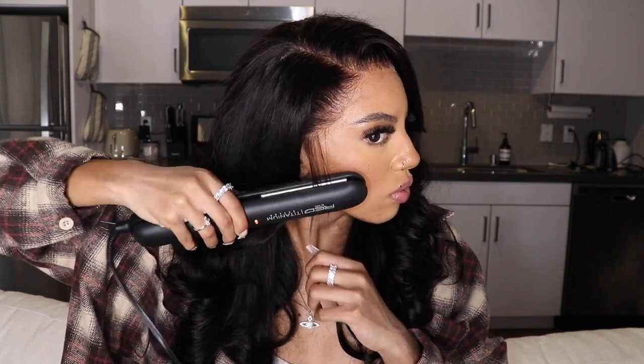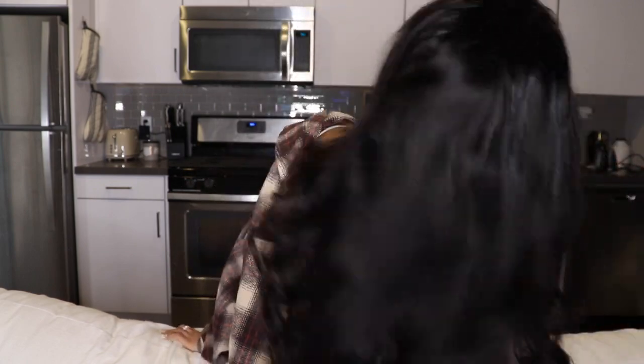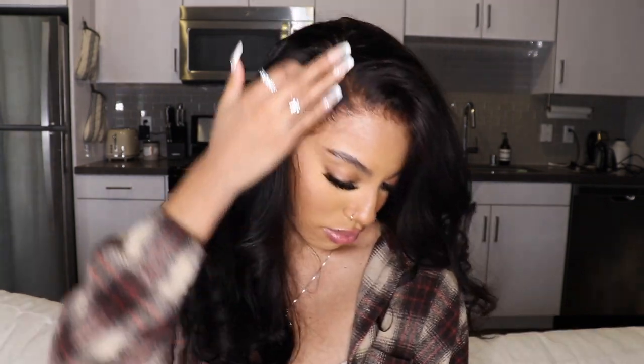This is basically how I achieved these beautiful bombshell curls. I didn't experience any shedding while I was styling this unit. As far as customization goes, I didn't pluck it at all, I didn't dye it. The only thing I did was bleach the knots. I only had 40 developer and I was so scared it was going to over-process that I washed it out after about five minutes. I'll probably go back in and lighten the knots just a little bit, but the quality of their hair and the lace is absolutely stunning.